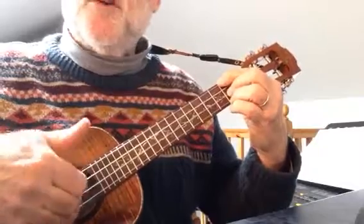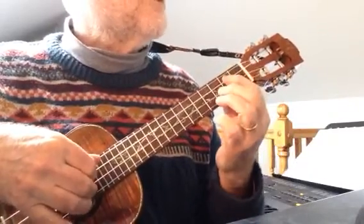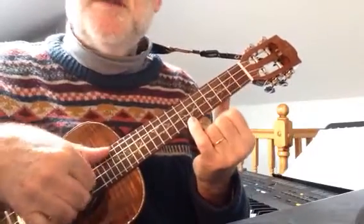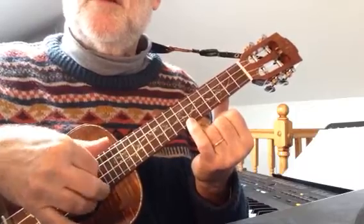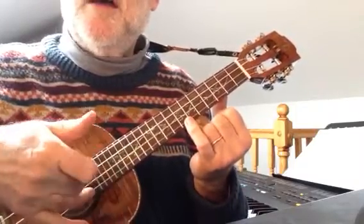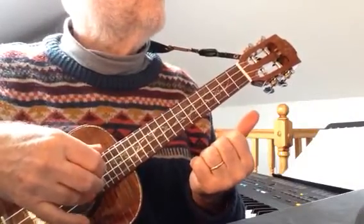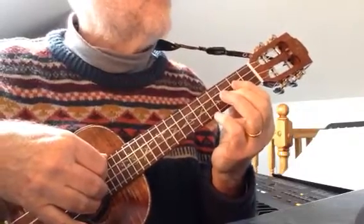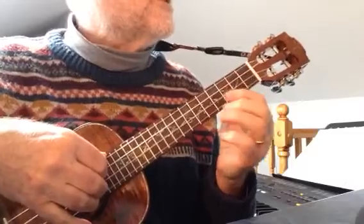Notice that roll stroke. Just concentrate on the right hand. All I've been doing with the right hand is using this PIMA position. So the thumb is on the G string, I is on the C string, M is on the E string, and A is on the A string — the annular finger, the ring finger. And that follows most of the time, except when we do some single finger work later on. Okay, bar 5.